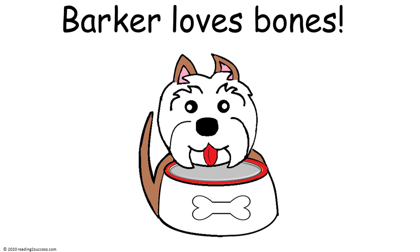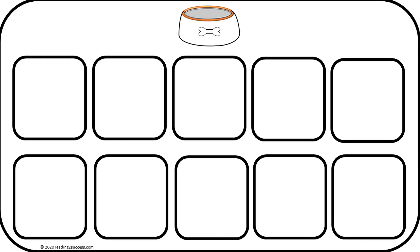Since more kids are learning at home, let's make base 10 frames more engaging for kids. Math can be fun. So introduce them to Barker, who loves bones and wants her 10 frame filled with dog bones.